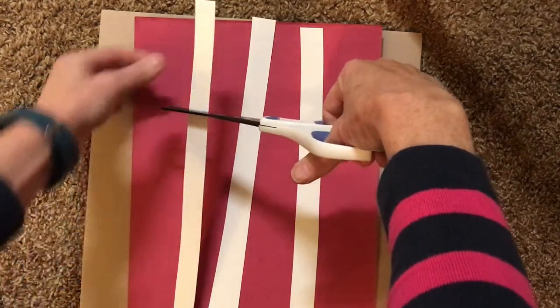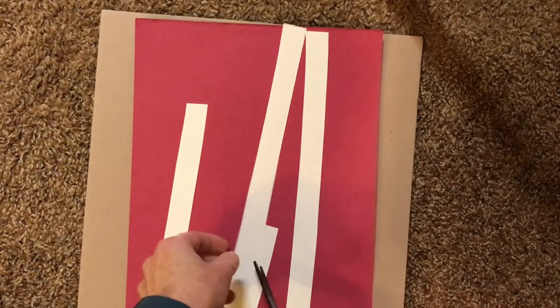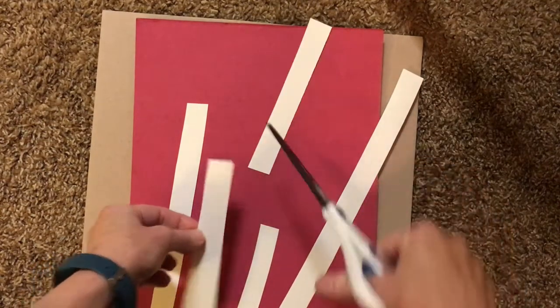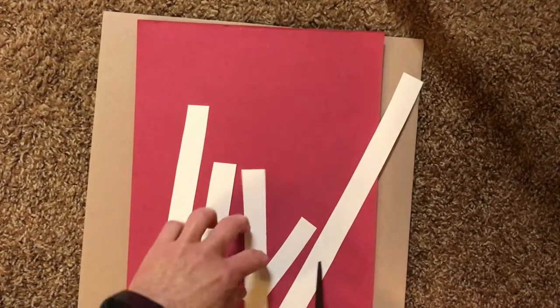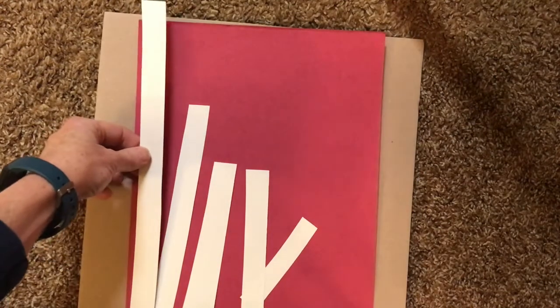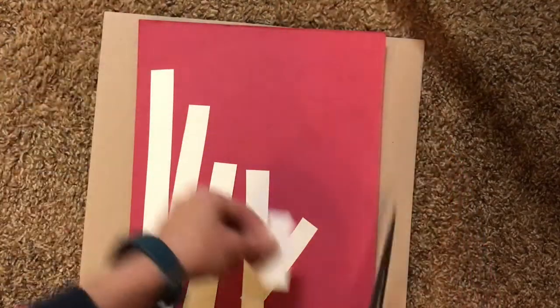Now we're going to cut those strips into different lengths. If you cut at the top, you'll have a tall and a short one. If you cut in the middle, you'll have two medium-sized ones. Do that to all three of your strips so you have six different length trees. This one's going to be super tall and that leaves me with a super tiny one, so I've got six pieces.